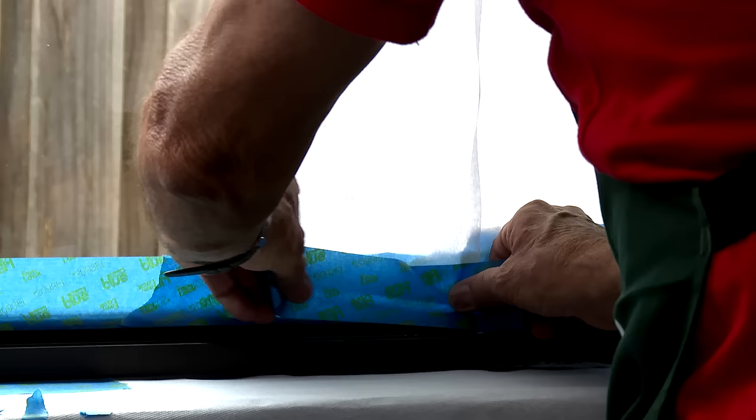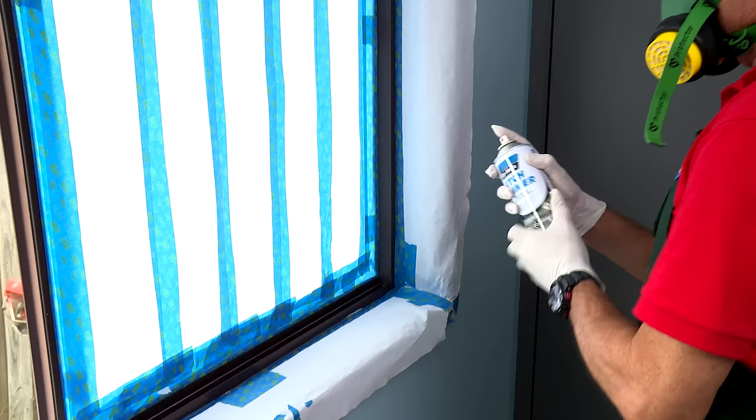Preparation is key. It'll take some time, but it'll be time saved later cleaning up. These window frames haven't been painted before, so we're going to use an etch primer before we paint. That'll help the paint to hold on to that smooth surface.